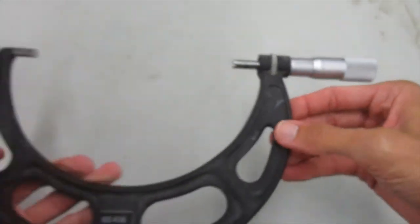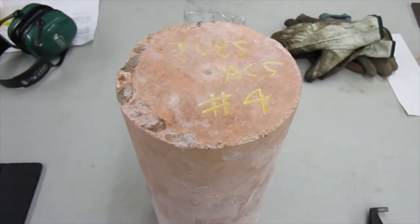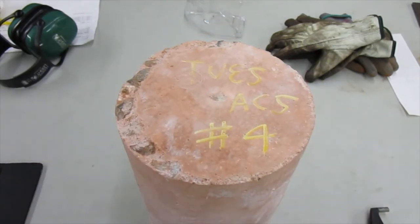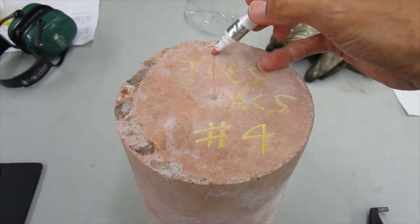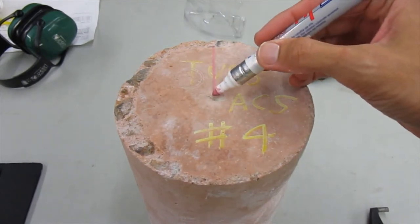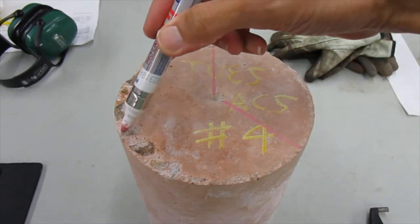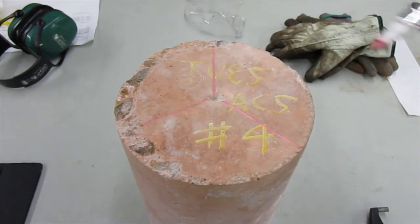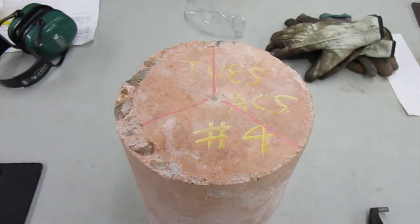I'm going to measure the diameter of a concrete cylinder and explain how we read those numbers. Normally we take three measurements of the diameter. I'll call this the zero degree mark. So zero degrees, and then 120 degrees, and this will be 240. I'm just eyeballing this — not using a protractor. I'll take three diameter measurements.